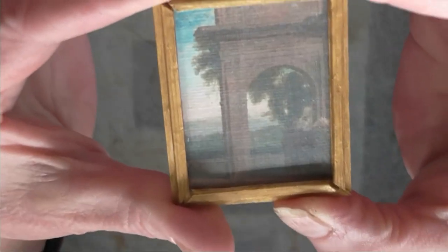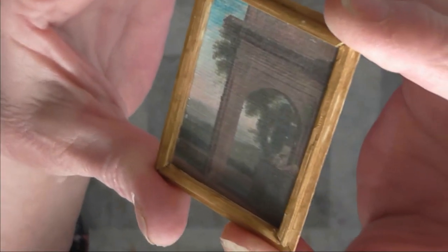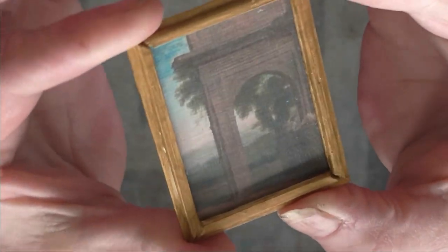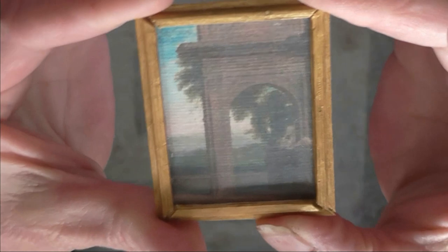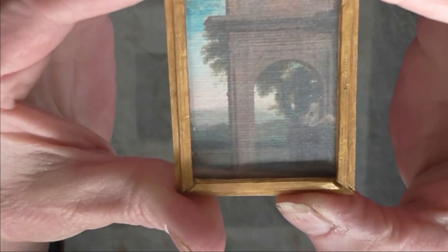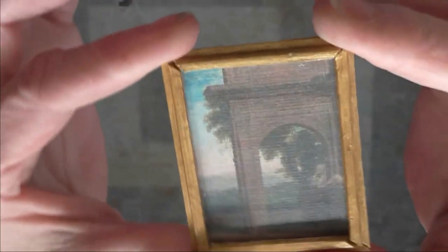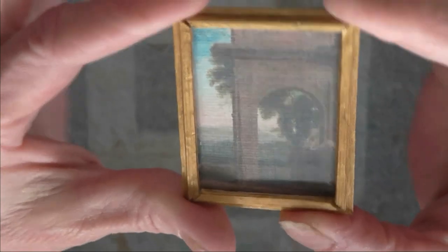So this is how it is. I don't know if you can see with the lighting, but you really do get the effect of the canvas coming through. I'm sorry about any glare — the sun's actually out. Yeah, you do get the effect of the canvas this way.